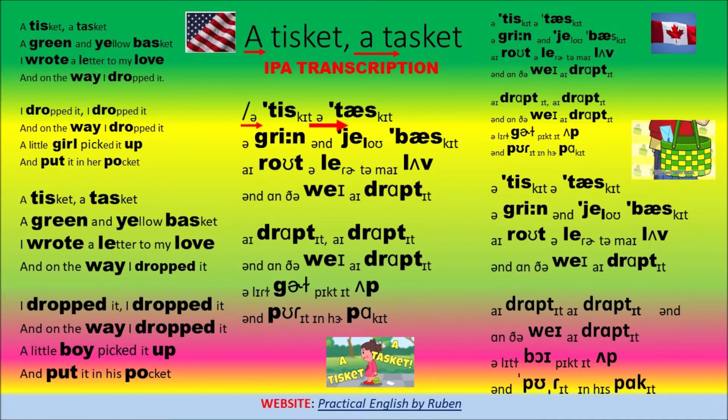A Tisket-a-Tasket is about putting a letter in our basket. Do you have your basket ready?